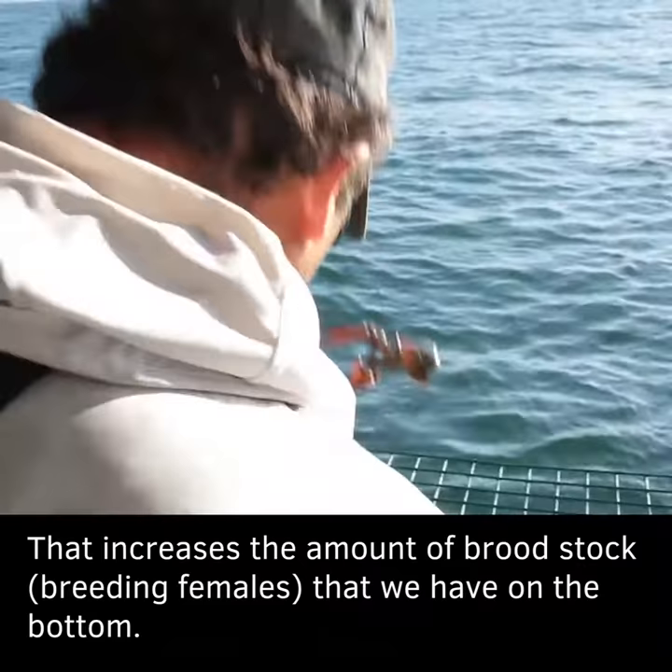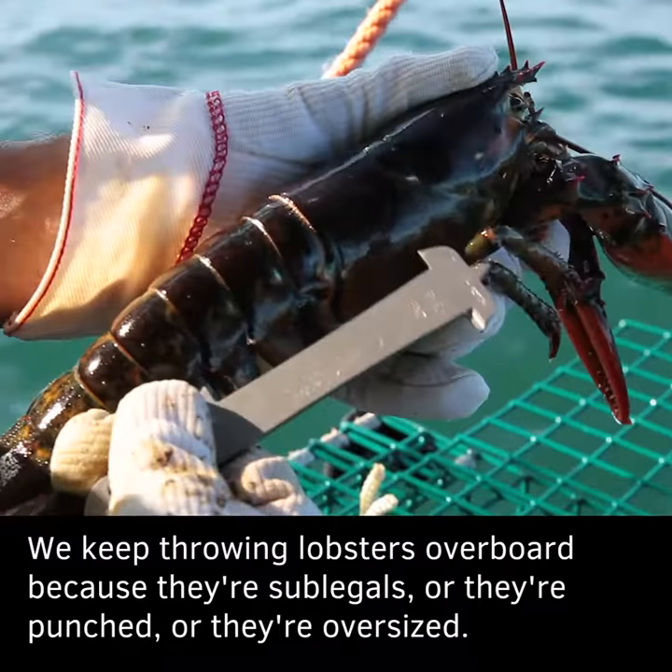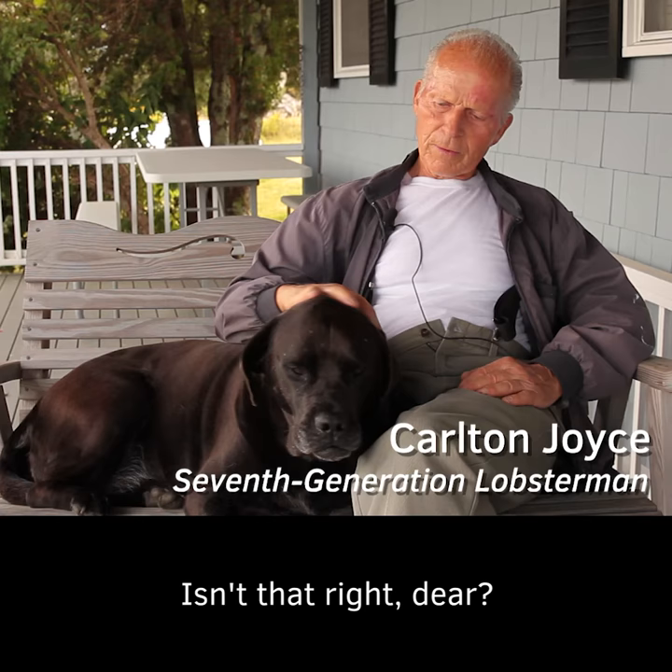We keep throwing lobsters overboard because they are sub-legals, or they're punched, or they're oversized. If you take everything, after a while the barrel will be empty. Is that right, Neil? What do you think, huh?